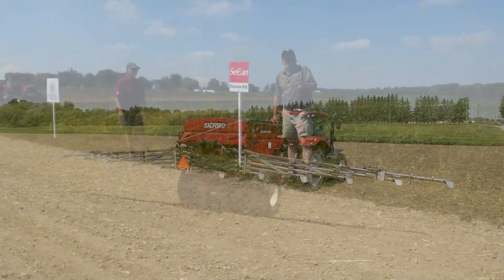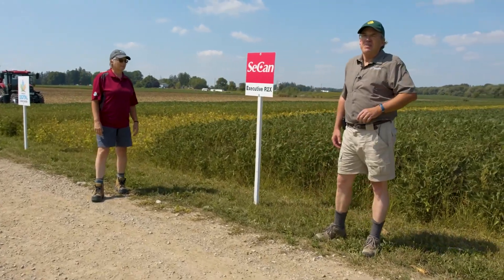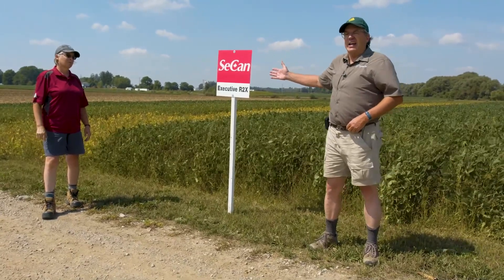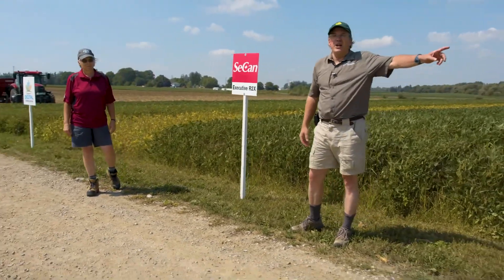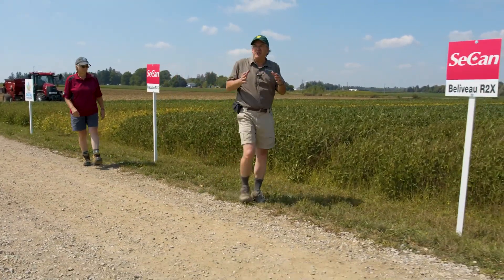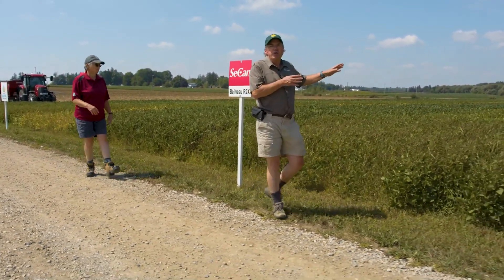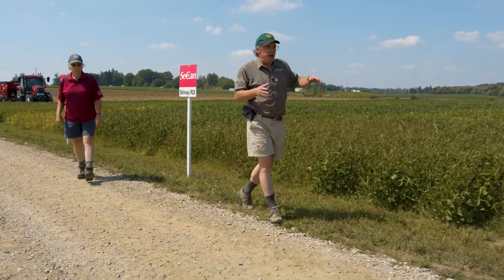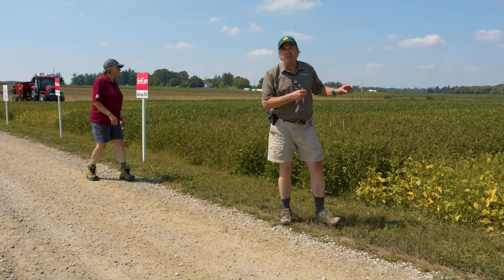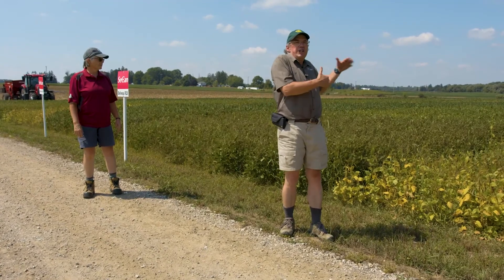We have three varieties of soybeans planted on the 27th of May: a 3200 corn heat unit variety, 2775, and 2300 — three different stages of maturity timed for the outdoor farm show live demo. Going virtual is allowing us to do multiple timings throughout the demonstration and bring you updates as we go through the season.